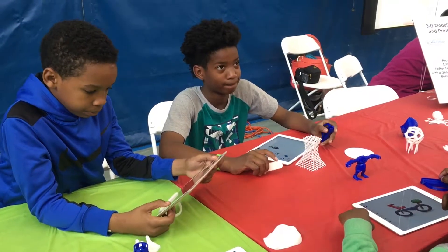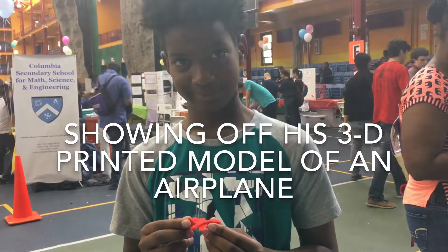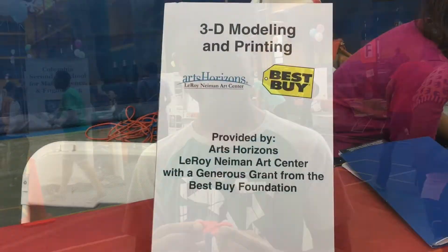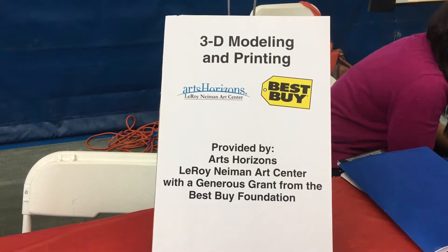We got one going right now. Let's play the game. It's solid. That's awesome. That was awesome. We'll be right back.